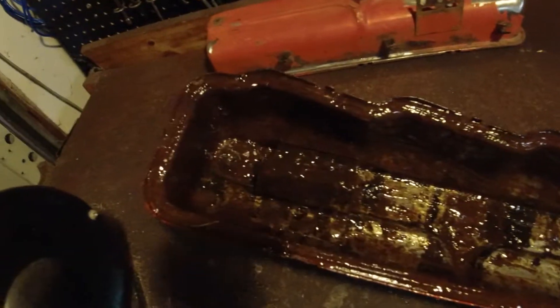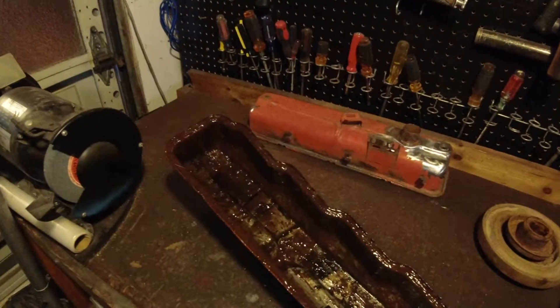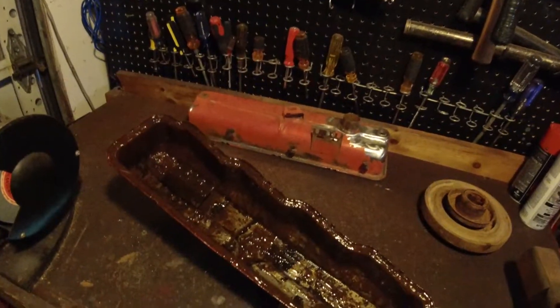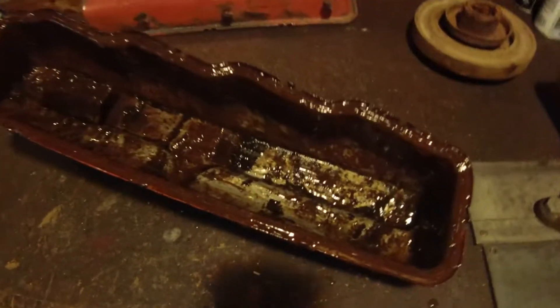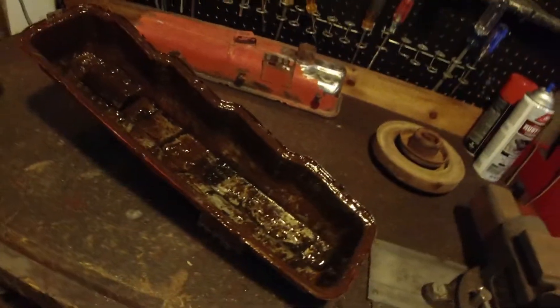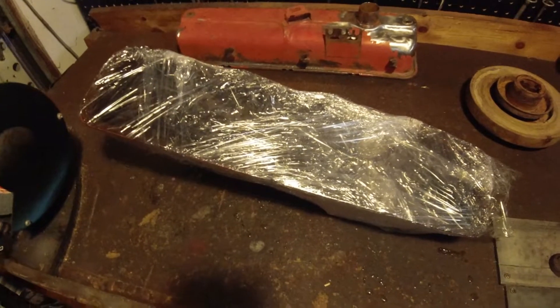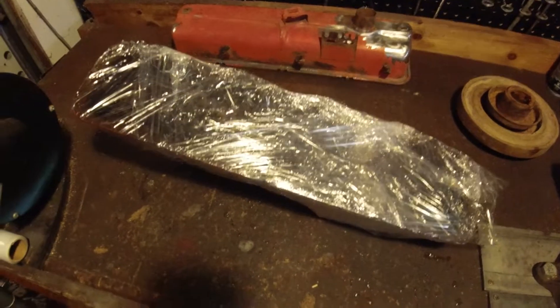Here's the valve cover, completely covered in nice gunk, and no burns on the hand. So next I'm gonna wrap it in Saran Wrap, and then we're gonna let this stuff bake in. You can already see where some of the metals are already starting to come back. The valve cover is sufficiently mummified. We're gonna come back to this a little bit later and check on the results.